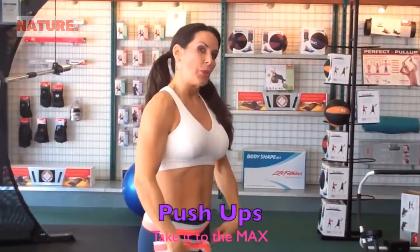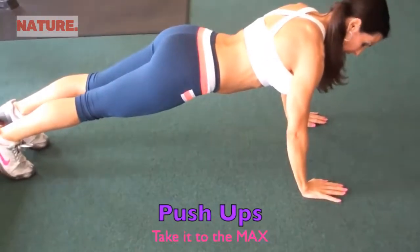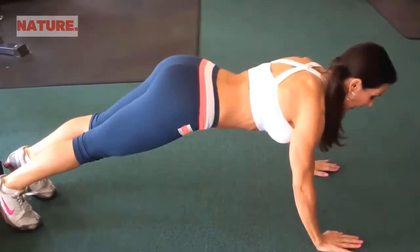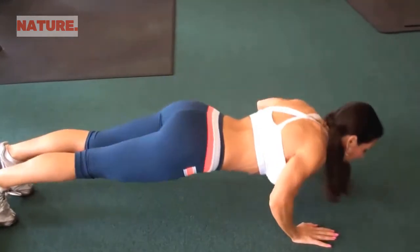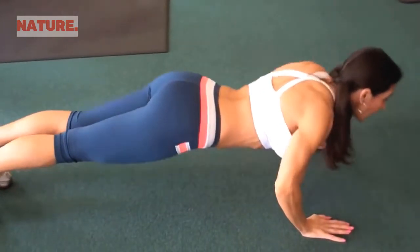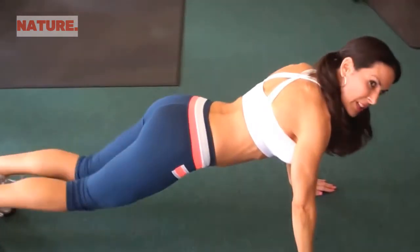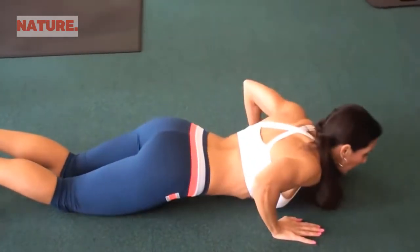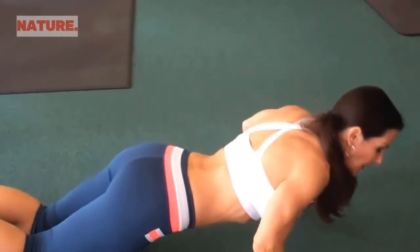Now we're going down on the ground for push-ups to failure. If you can't do a full push-up, do a modified one on your knees. Proper form: arms about shoulder-width apart, back nice and flat — not bending up or sticking your booty in the air. Go all the way down, full range of motion, all the way up. Keep those abs in, look forward, breathe. If you need to come down on your knees, just do that. We're working the chest — keep going until you can't do it anymore.